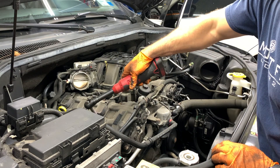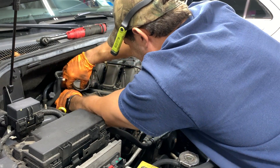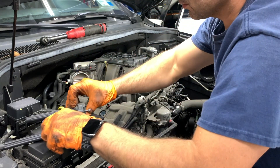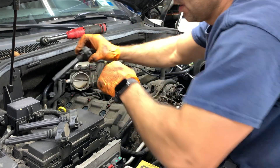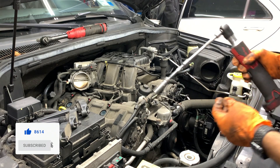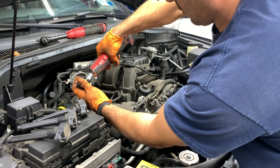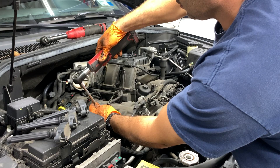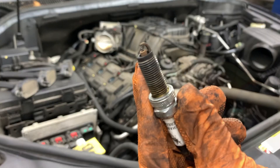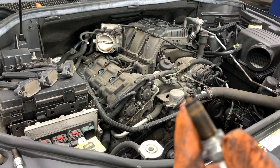With a 10mm socket, unplug the electrical plug — just squeeze and pull. Those ignition coils you can just wiggle out. I like to keep them back in place, so just line them up to put them back exactly where they came from. With a 5.8 spark plug socket, remove the plugs. The tip is no good — you can see that.